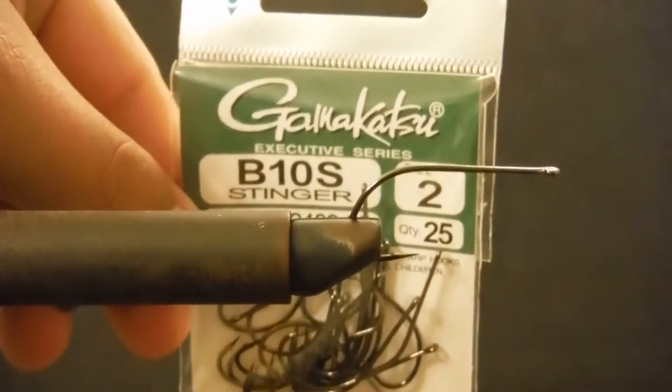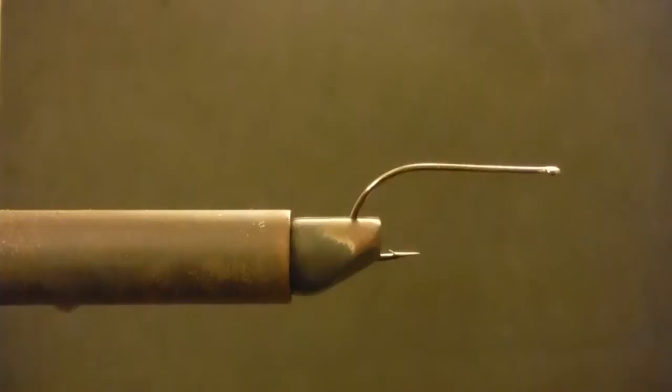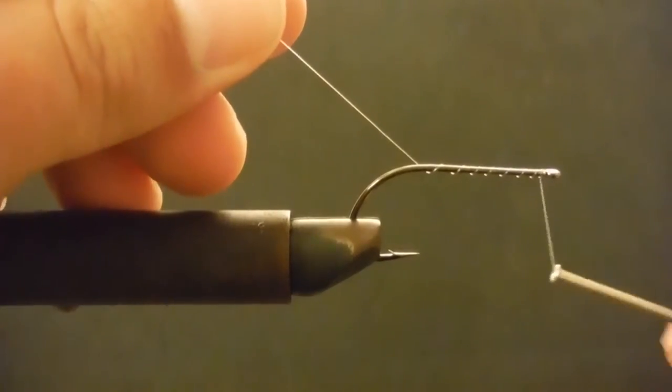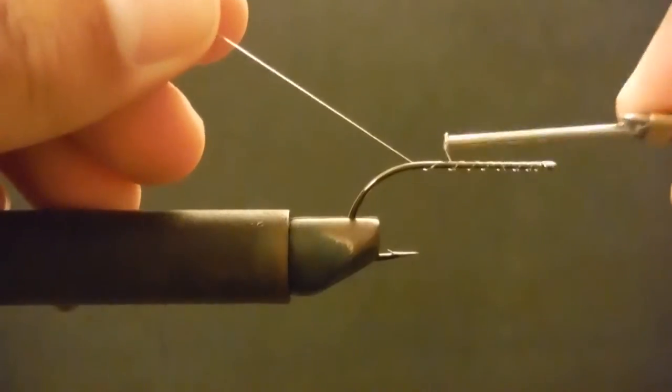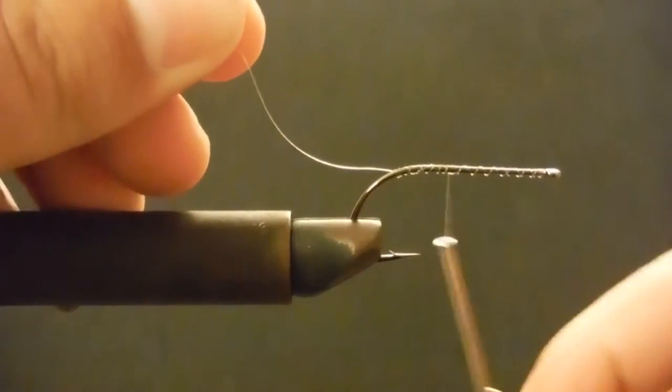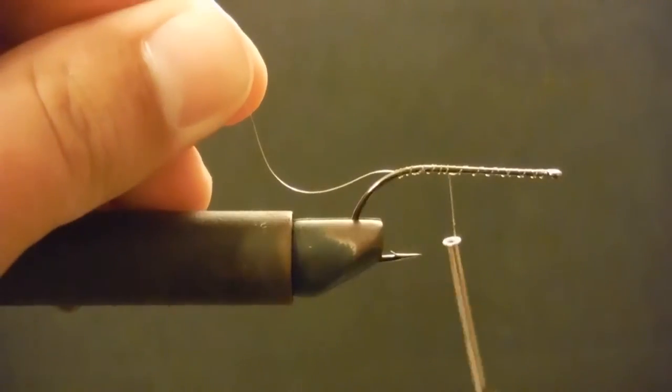We're going to start with the size two Gamakatsu B10S hook. I'm going to do a nice even thread wrap all the way forwards and back, and then trim that off.